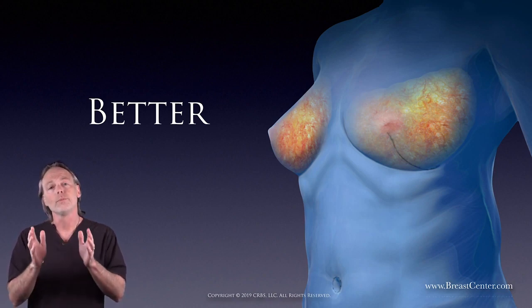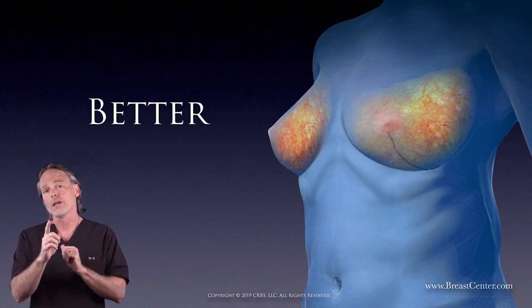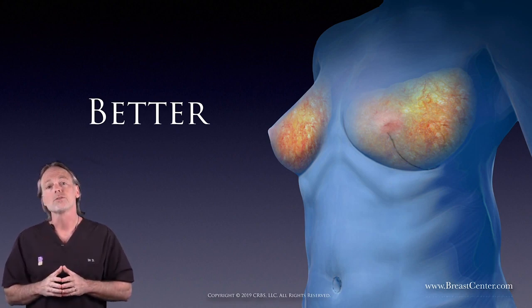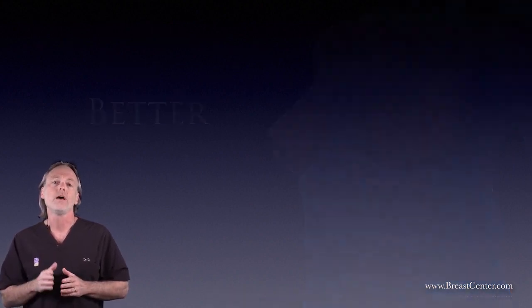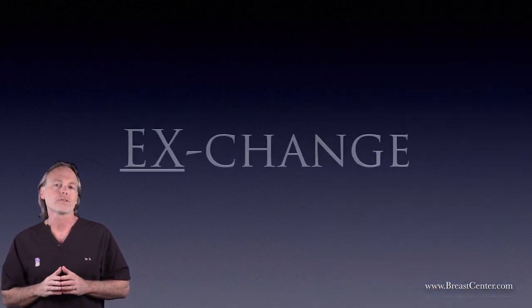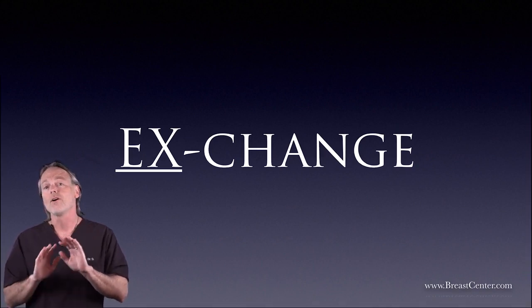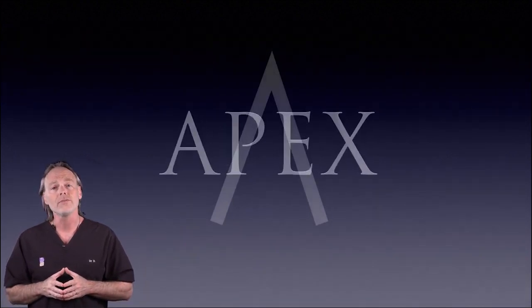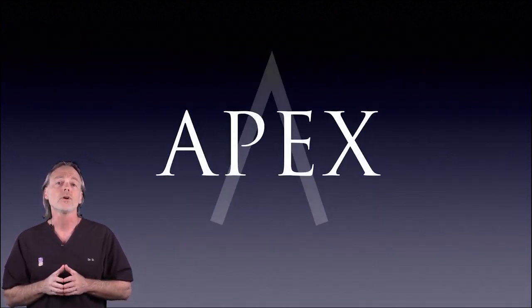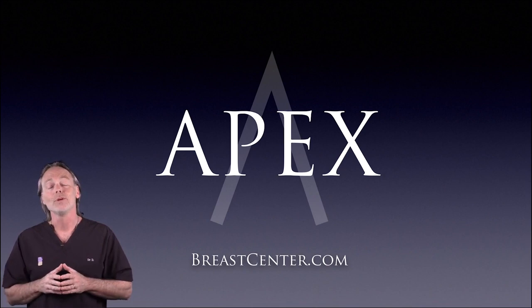Before I leave you, remember: no operation is perfect, no surgeon is perfect, and all surgery carries risk as a trade-off for benefits. Consult with your doctor before making any decision for surgical care. As of today, rather than uncertainty, smoke, mirrors, or fancy doctor talk, you're given the benefit of clear information and a new advancement developed in the interest of your health and well-being. Until next time, I'm Dr. D. Be well, be empowered, and be encouraged.